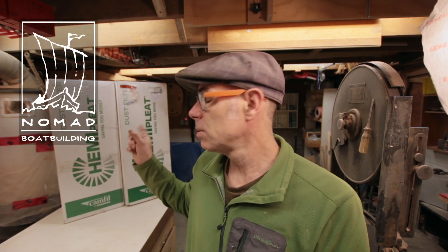Hi, I'm Mark Rutten. Welcome back to Nomad Boat Building. I just got some new filters for my dust collector, and I thought while I'm changing those out, why don't we take a tour of my system?